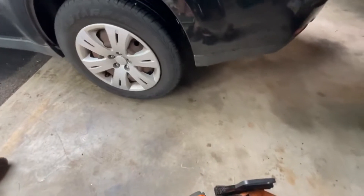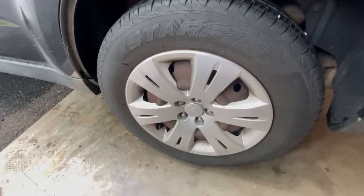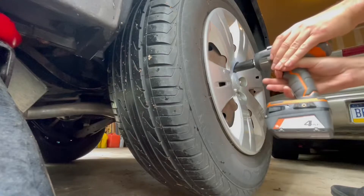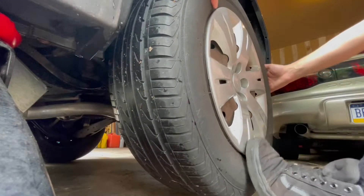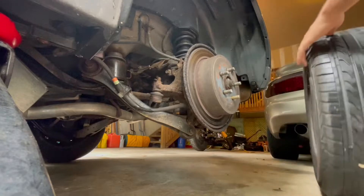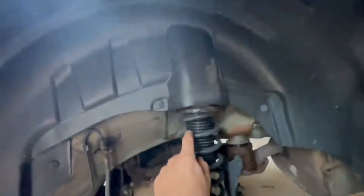The problem is I wasn't sure if this has rotors or drums because I didn't look it up beforehand. Okay, well we've got discs, which is good.